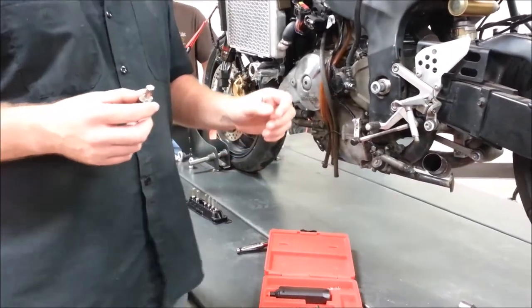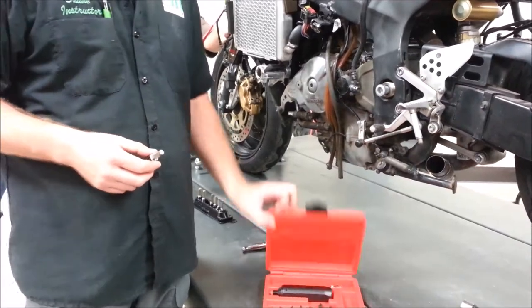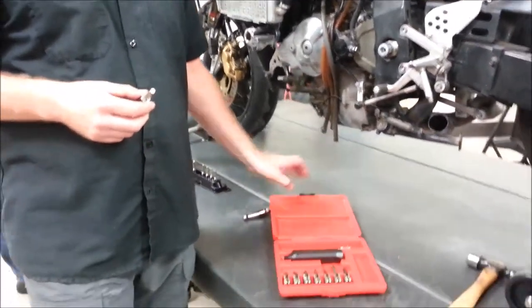We're at Western Iowa Tech today here in our motorcycle lab, and what we're going to do is show how to properly use this impact removal and installation tool.